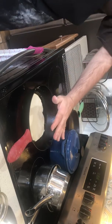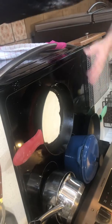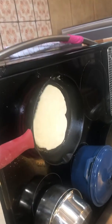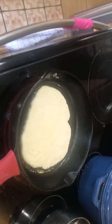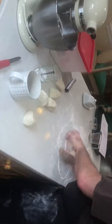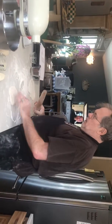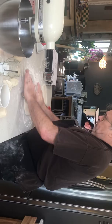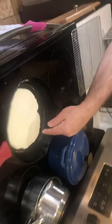You let it cook until it all bubbles up and you flip it over. And when it's cooked, you put it on this. You've got to turn it down — get it good and hot, and then turn it down a little bit so it doesn't cook too fast. It's starting to get bubbles on the surface.